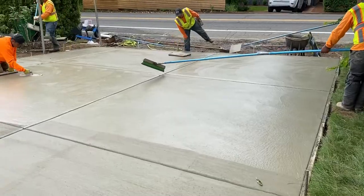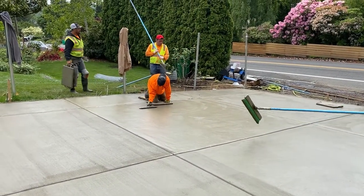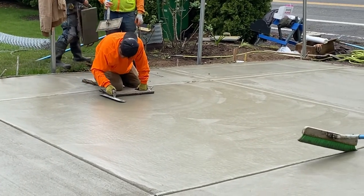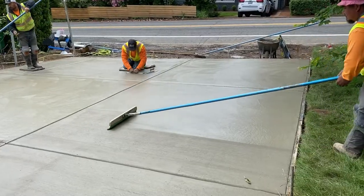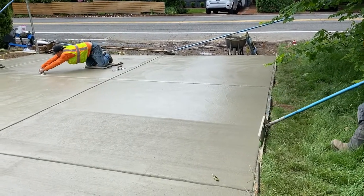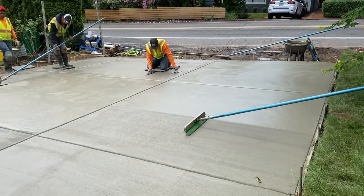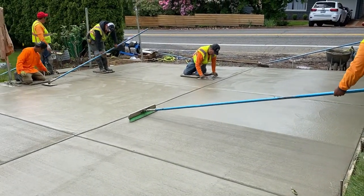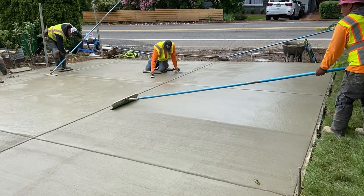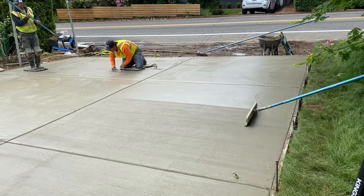This just shows you how we do the finish work on a concrete driveway. Whenever you have an area this large, having those sliders — like you can see over there — works really great because you can get into all of those areas and make sure you get good control of that surface, especially as the concrete is drying.